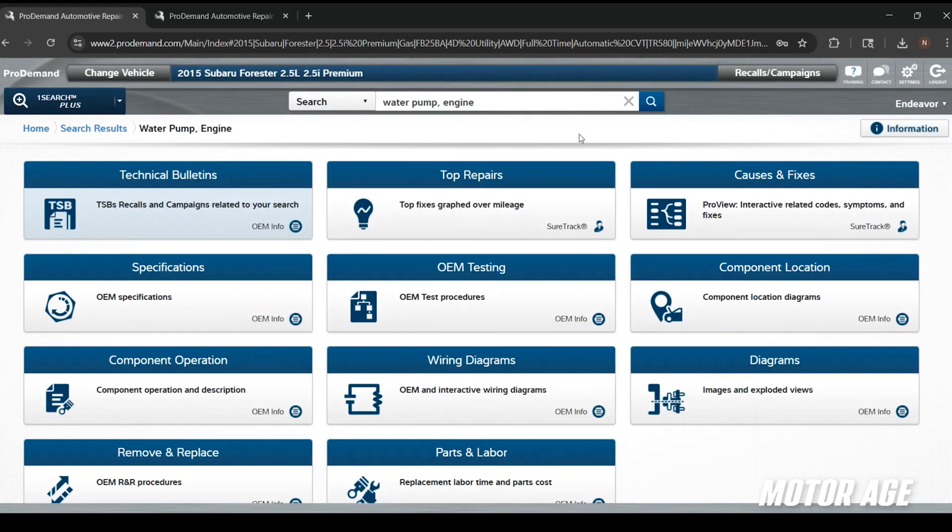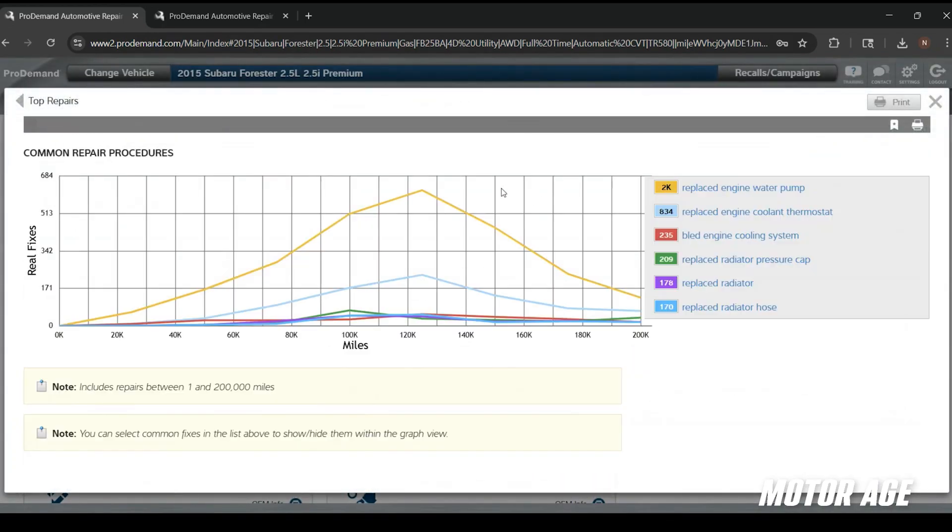We're replacing the pump on this Forester just as a precautionary measure, but let's say you have a Forester in your bay with a customer concern — whether it be a fluid leak, a smell while driving, or an overheat condition. This card here — top repairs as well as the cause and fixes — is going to show you the typical mileage at which fellow technicians are replacing engine water pumps. If I have a vehicle around 100,000 to 140,000 miles with a coolant leak, a water pump is a great place to start. At 20 or 40,000 miles, a water pump is not a super common failure.